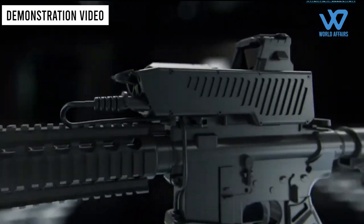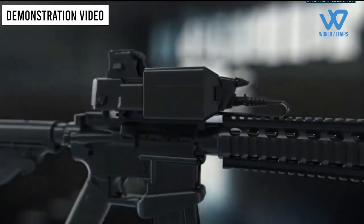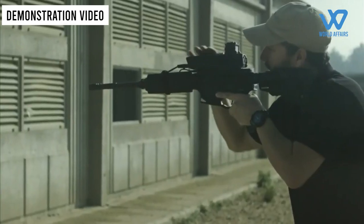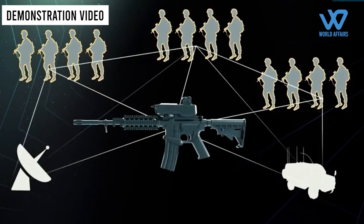How does the technology work? The SMASH 2000 Plus system, developed by Israeli outfit Smart Shooter, is one counter-drone solution that the Indian Navy has identified as having the greatest promise.